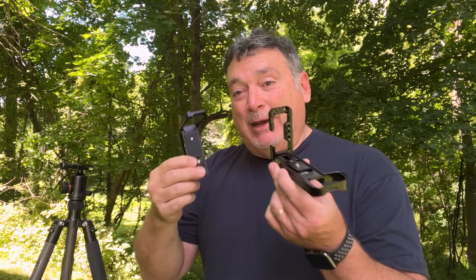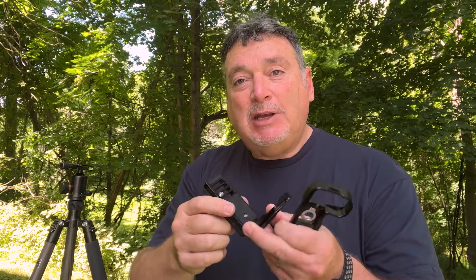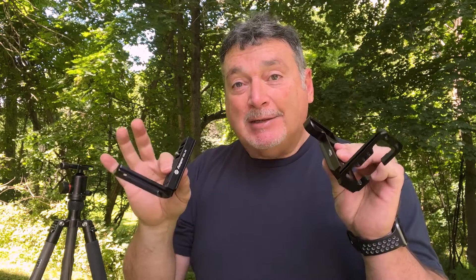Hey everyone, Joe Brady coming to you from my backyard in Warwick, New York, and I'm here to talk about L-brackets today. One of the first accessories I order whenever I get a new camera body is an L-bracket. This little bit of gear quickly allows you to change the orientation of your camera on a tripod head from horizontal to vertical, because each side of the bracket is machined in the same shape as a tripod plate.